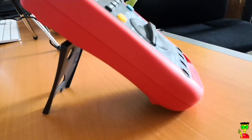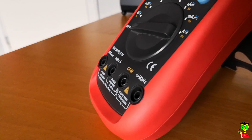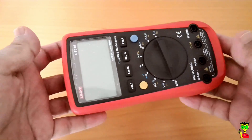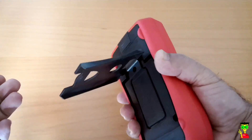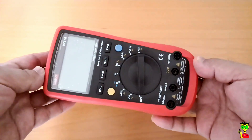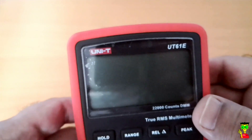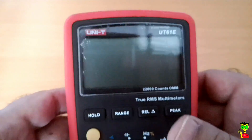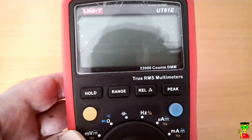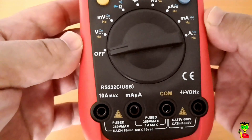It is very easy to use and has very simple functions so you can work with it easily. I will put necessary links for more details in the description. As you can see, it's not big and you can just grab it in your hand. The resolution is 22,000 counts DMM True RMS. There is an RS data cable for logging — if you want to see and save data on your computer, you can install the app and read the meter live on your computer screen with a graph. The selector is also nice and big, and the LCD is crisp and clear.